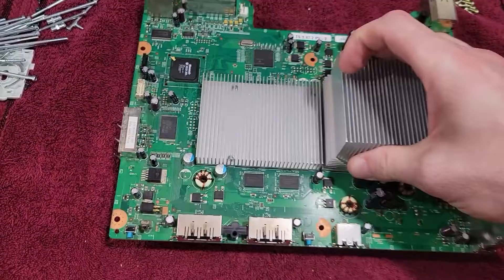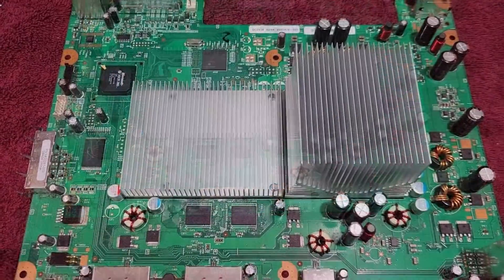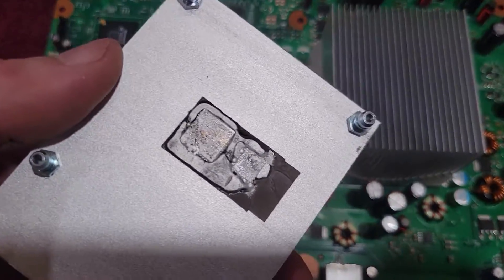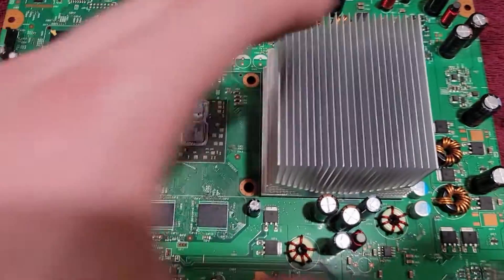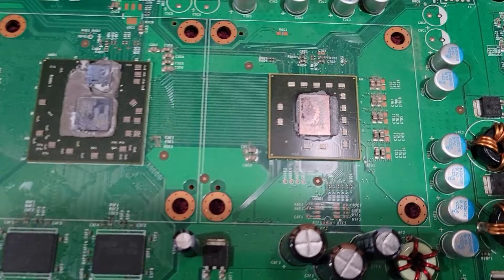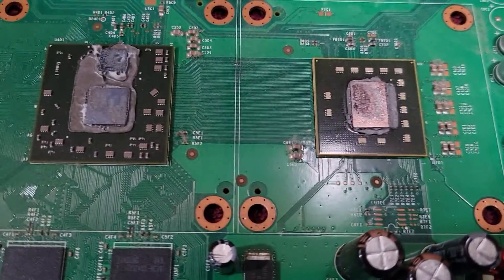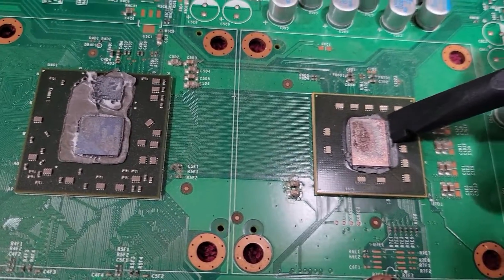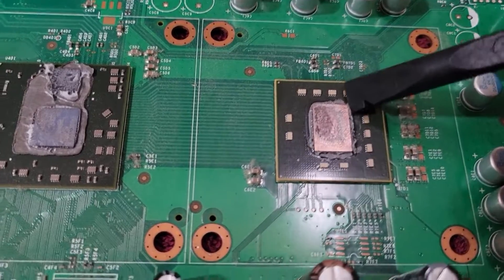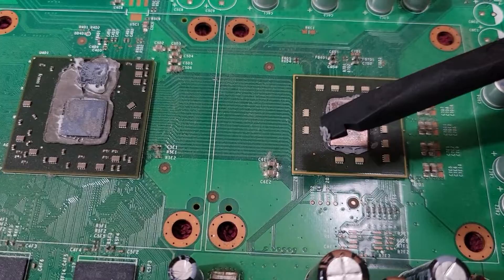We'll want to remove these two aluminum heat sinks. The first, smaller one is for the graphics chip, and you can see the thermal paste on there — the transfer gel. It's pretty old, so we want to scrape it off. It's been almost 13 to 14 years since this was manufactured, so we're going to reapply the thermal transfer paste.